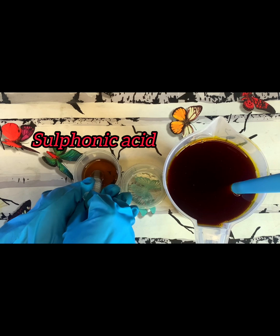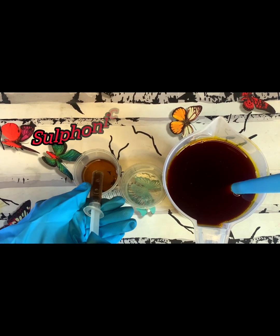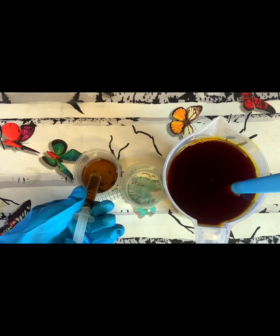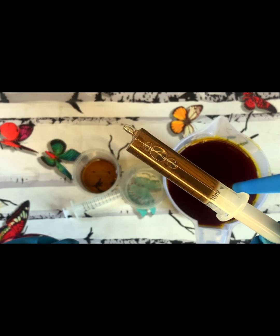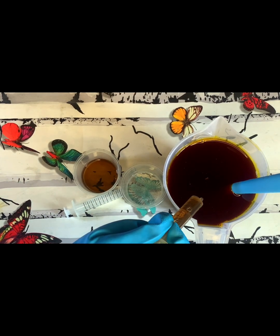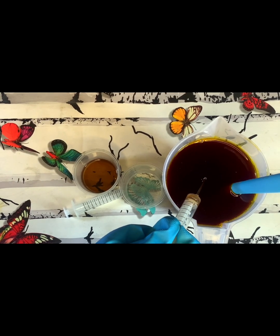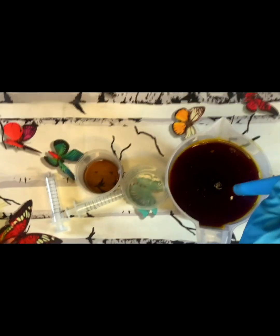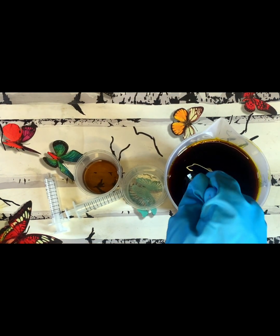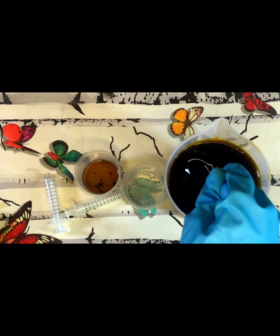I'll put both chemicals into my palm oil and stir them. This oil will be bleached within 20 minutes, but you can also keep it for 24 hours for a more thorough bleach. 20 minutes is enough if you want to make your soap that very day, but if you're not in a hurry you can keep it for 24 hours and you'll still see the result.